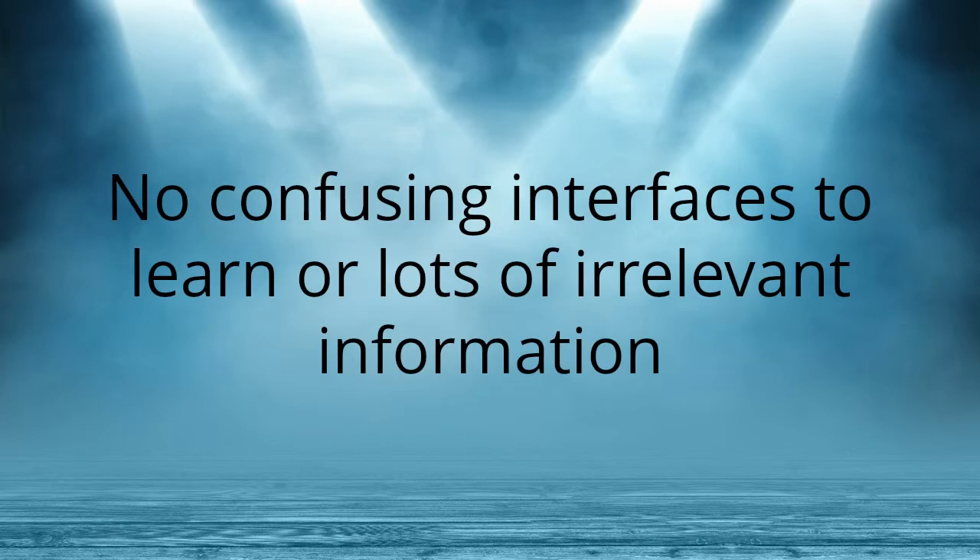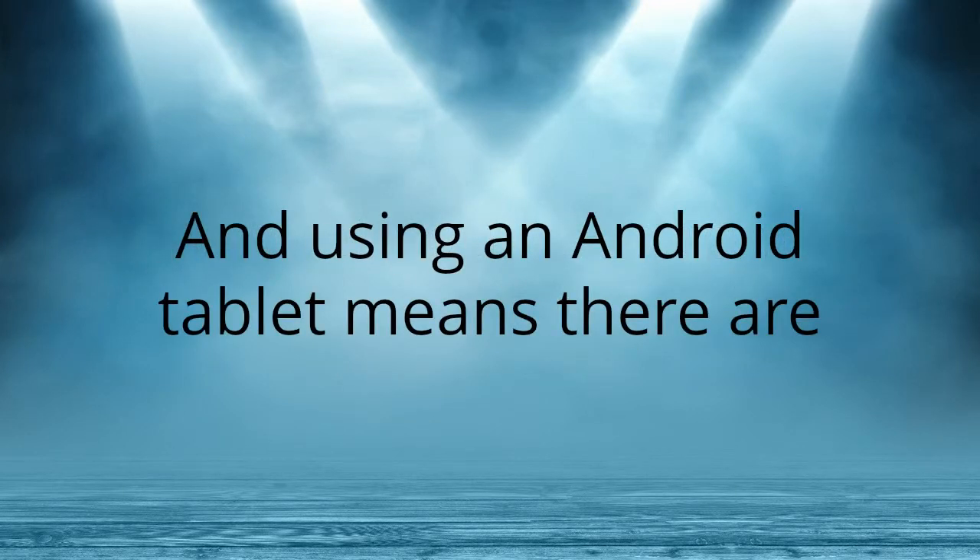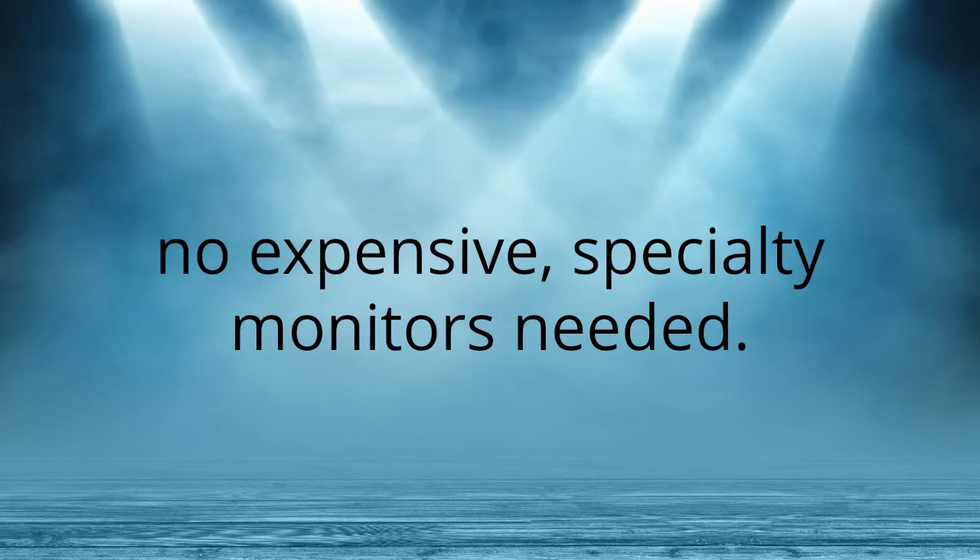No confusing interfaces to learn or lots of irrelevant information — only what you need to work. And using an Android tablet means there's no expensive specialty monitors needed.